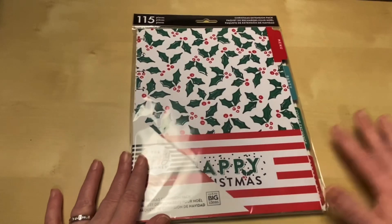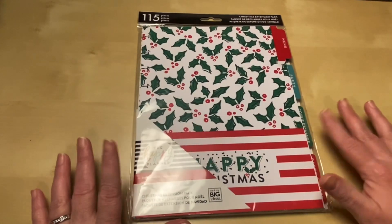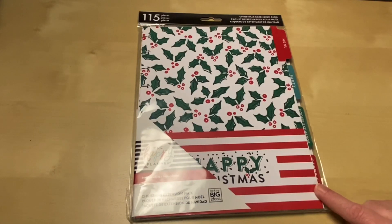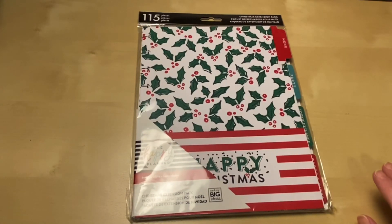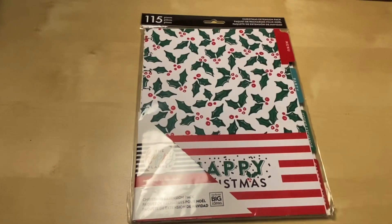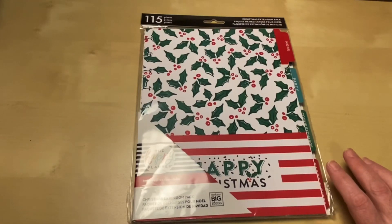A lot of people have picked these up and have already started their documentation, journaling, and tracking in it, but some people weren't able to find these. I wanted to show you the one that I got. I gave one of these away during Vlogtober, which I was happy to do because I got them on sale and used my coupons.